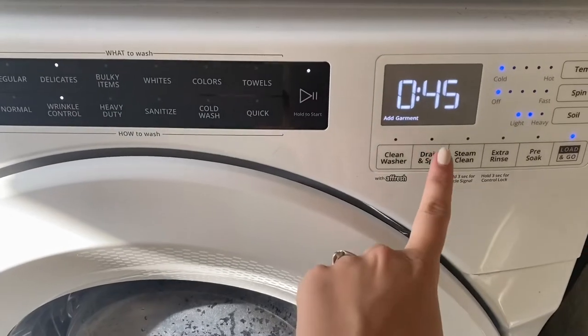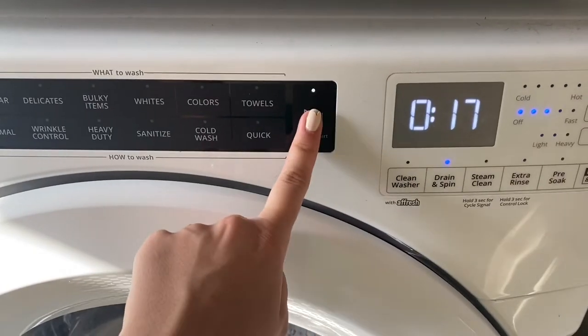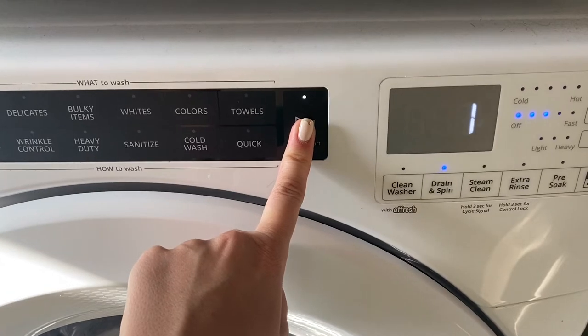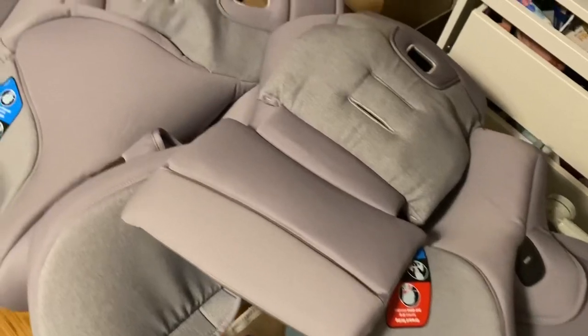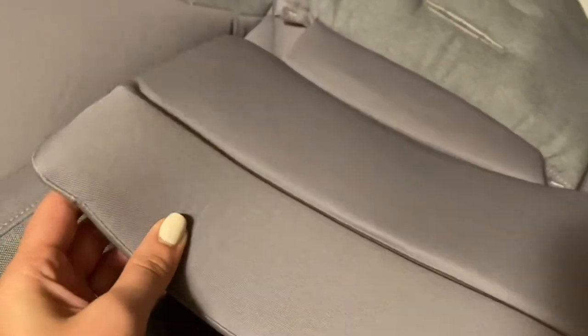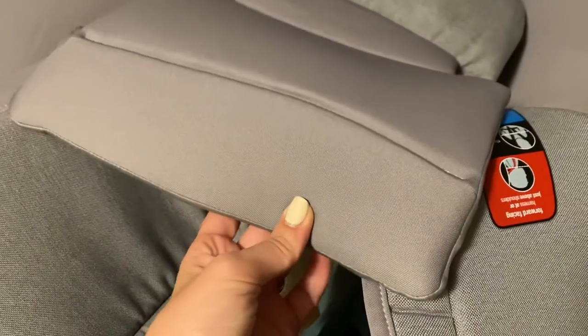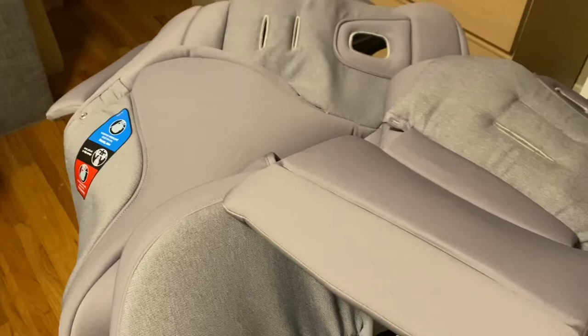After the washing machine finishes I run a drain and spin cycle to make sure the material isn't too wet. Then I lay everything out to dry — it usually takes about one full day. I test it periodically and turn pieces over as needed until there's no more moisture. It's amazing how clean it gets; these have been through quite a lot and now they look brand new.